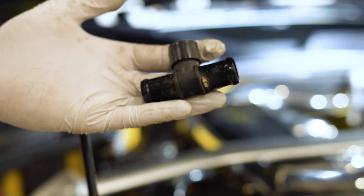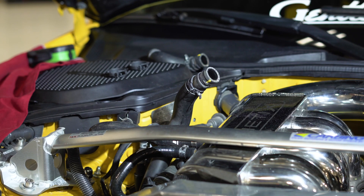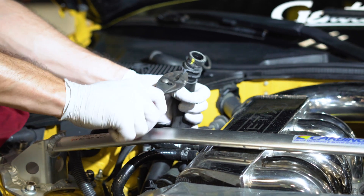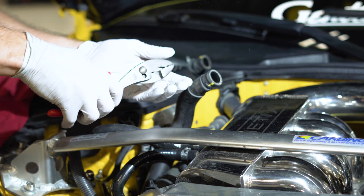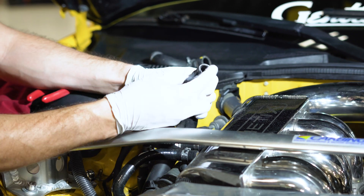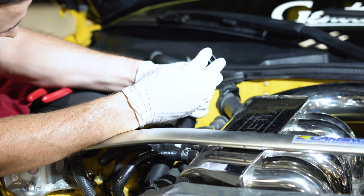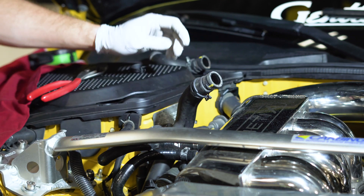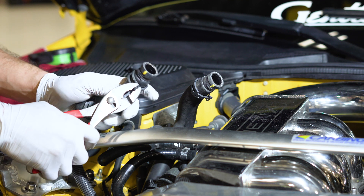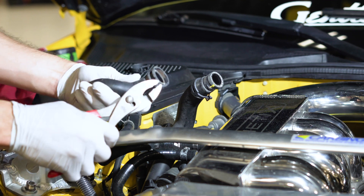Once you get that old bleeder port out, you can throw that in the trash and grab your new bleeder port. Since the new bleeder port came with new clamps, we're going to take these old ones off. These are under a lot of tension, so be careful — as you can see, this one gets away from me. The new clamps are already in the locking position, so whenever you are ready to release the lock, all you have to do is squeeze them with your hose clamp pliers and they should unlock.